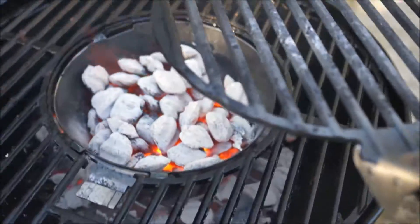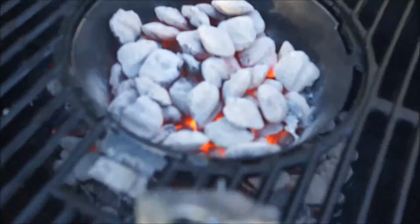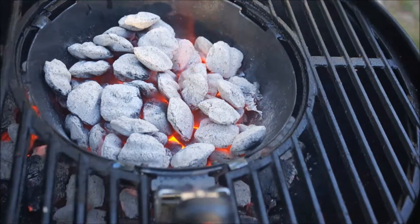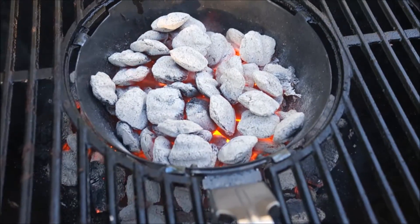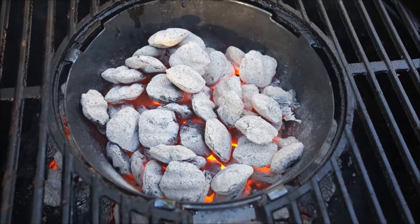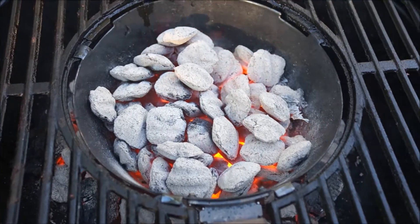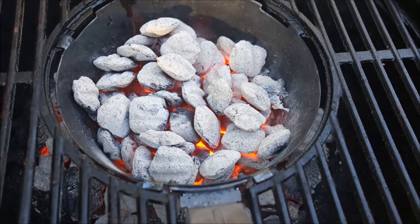I'm actually going to disperse these hot coals, so let's just put my grate down. I'm going to let these coals go down. Now this is one of the cool features of this grill — see the charcoal insert? When you lift this up, the coals are going to disperse along the bottom of the grill.